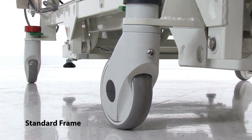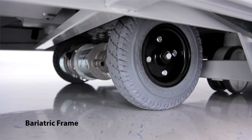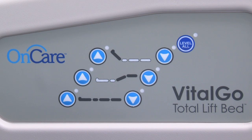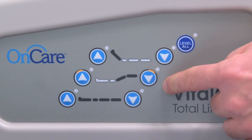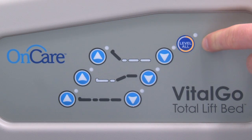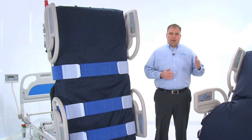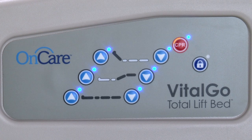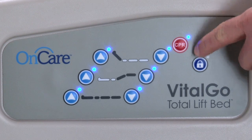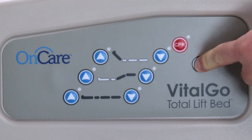While both beds include casters for transport, the bariatric bed features an optional motorized drive system. Patient controls are conveniently located on the inside of the head-end side rails and include head up and down, foot up and down, bed up and down, and level all. The caregiver controls located on the outside of the head-end side rails offer the same functionality as the patient controls with the addition of a CPR button and lockout control.